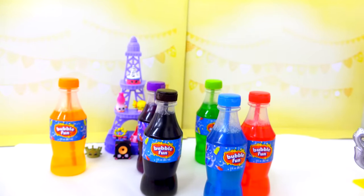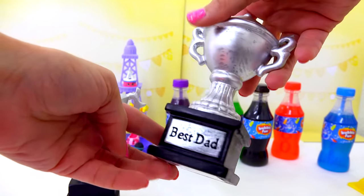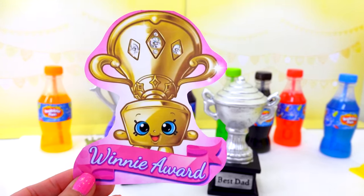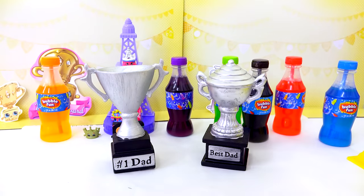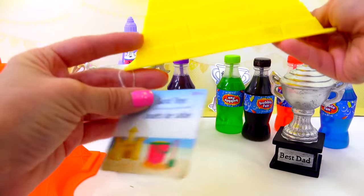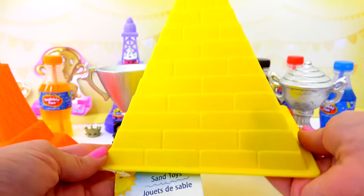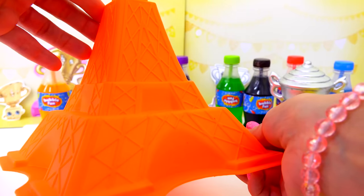I think it would be so cute and fun to turn each one of these little bubbles into a little Shopkins! I'm totally inspired by Bottle Pop, so we have to turn these little bottles into Shopkins right now. But the fun does not stop there. At the Dollar Tree, I also found these trophies. Now they do say Best Dad on them, but I thought it would be fun to turn these into trophies inspired by Shopkins, like the super duper rare Winnie Award and Sophie Trophy, one of the limited editions.